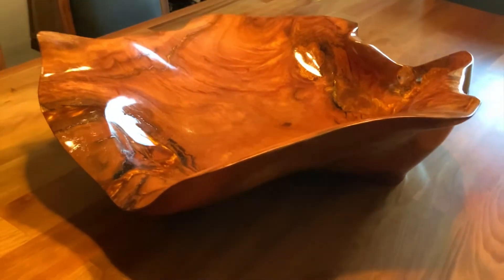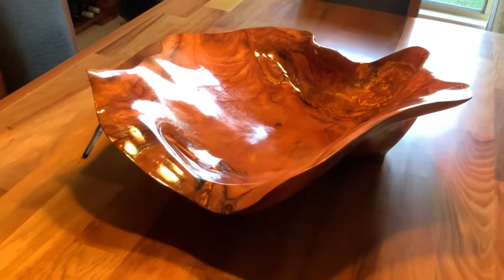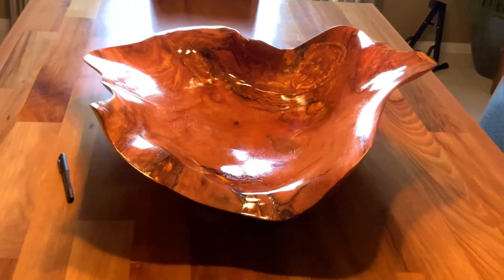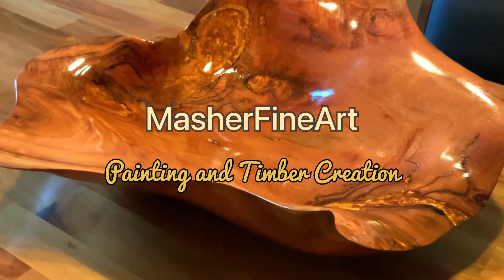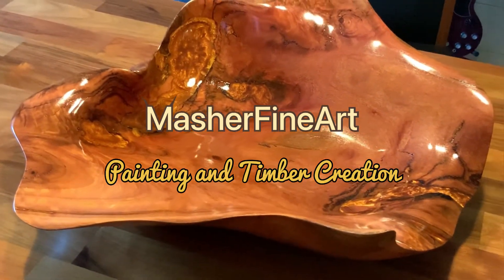It's about 700 or 800 millimetres in diameter. A lot of work — took me about a week solid. Very happy.